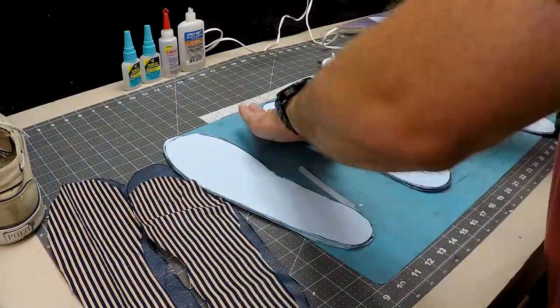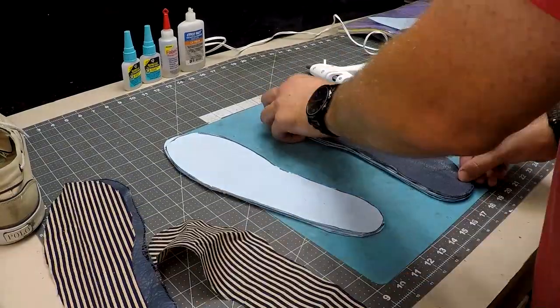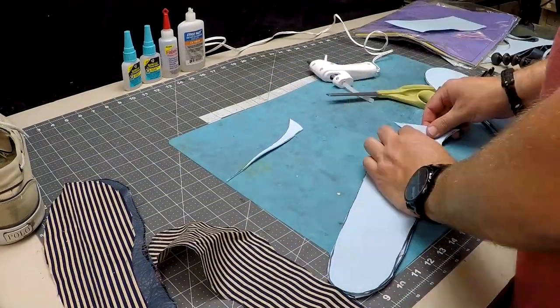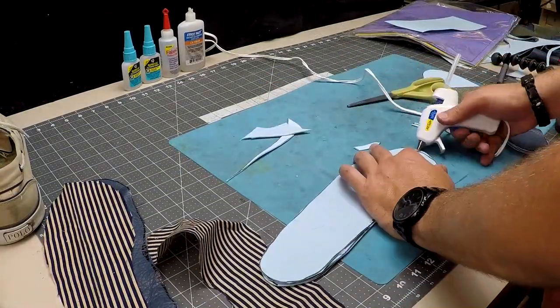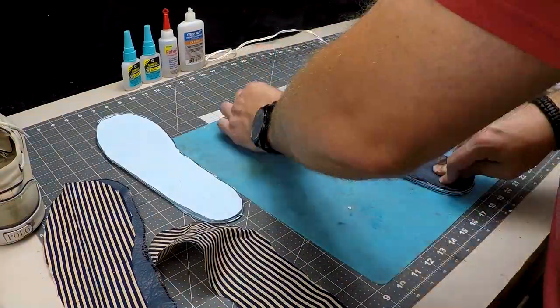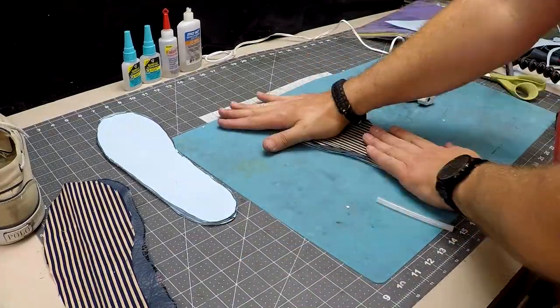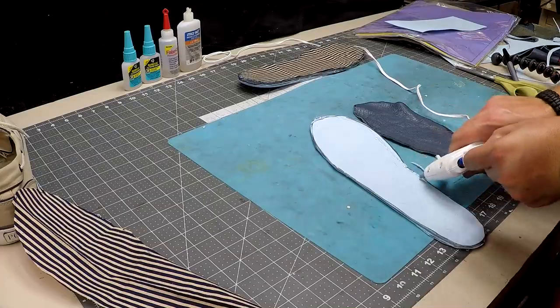I'm hot gluing all the layers together, careful to stay on the outside of the edges of the soles to cut down on feeling of glue buildup. In hindsight, I don't recommend using hot glue for this project. Instead, use contact cement. Apply to both sides, allow it to dry, and then stick them together. I've used it a lot on other foam builds and it's more of a permanent bond versus hot glue.